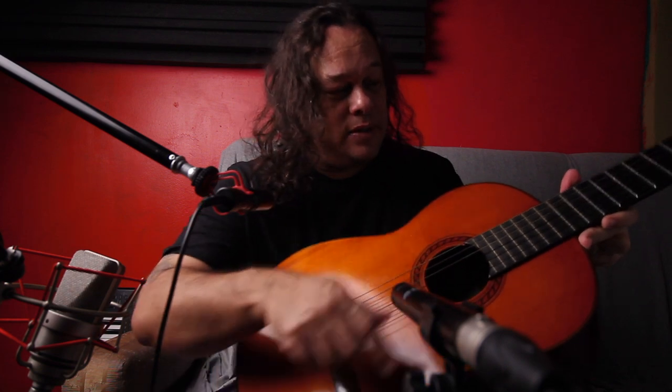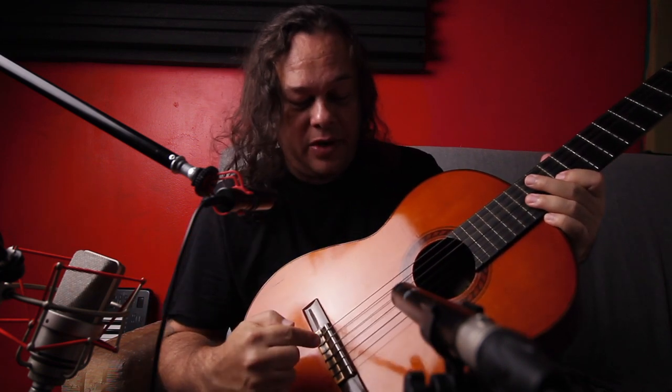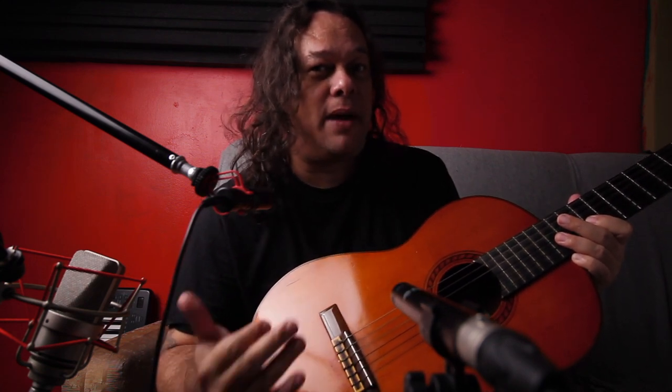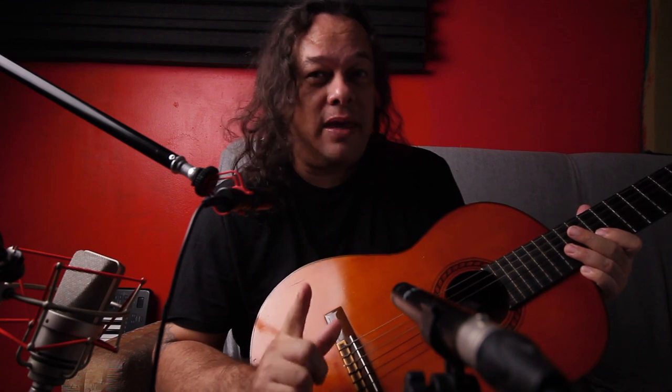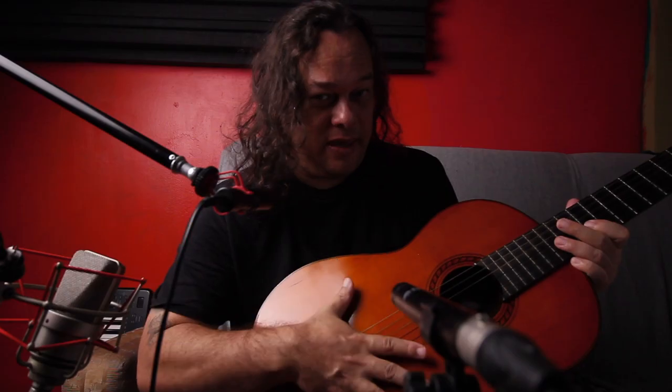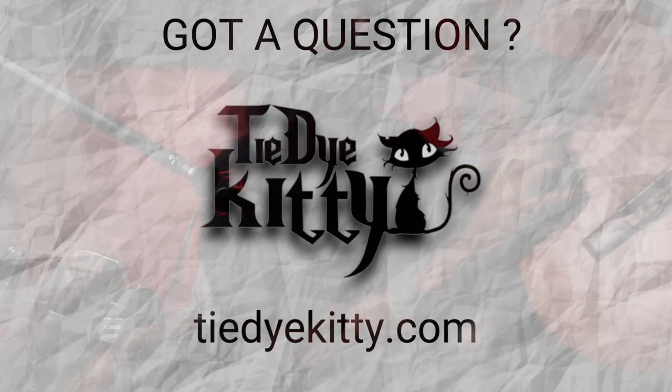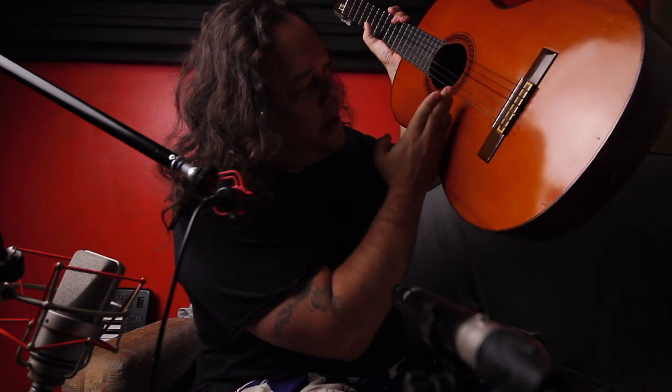Take your guitar and look for where you're going to place your microphones. A good starting point is right at the 12th fret and then the bridge. But I don't know exactly how this guitar will sound with the mics, so I'm going to listen with my ears to find the peak position. I'll use my thumb, pull the string, and run my ear across the guitar body, sweeping back and forth to find the position I like most — that's where I'll place my microphone.